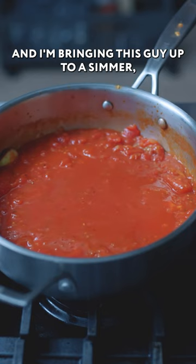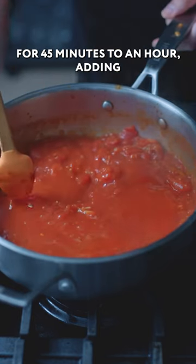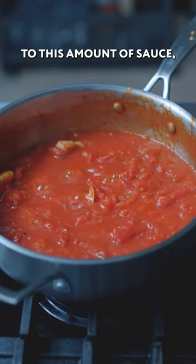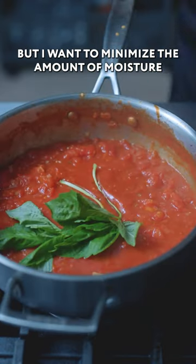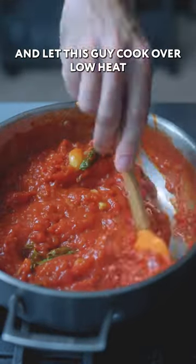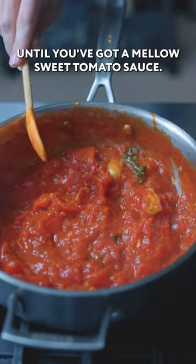Then I'm bringing this up to a simmer, lowering the heat and gently cooking for 45 minutes to an hour, adding as little water as necessary. Normally I'd add a solid cup of water to this amount of sauce, but I want to minimize the amount of moisture ending up in the lasagna. Almost forgot — add a whole sprig of fresh basil and let this cook over low heat until you have a mellow, sweet tomato sauce.